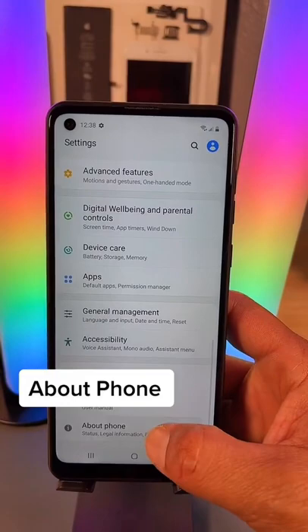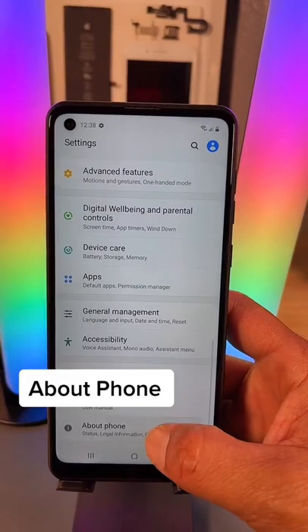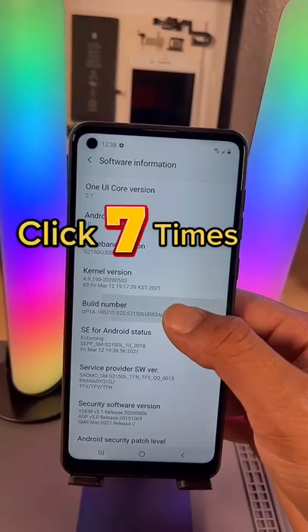Now you want to go all the way down to About Phone. Here you want to look for Software Information. And now here you want to hit Build Number 7 times so you can activate Developer Option.